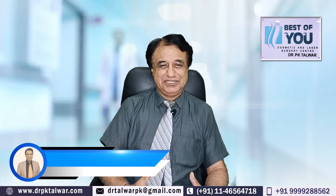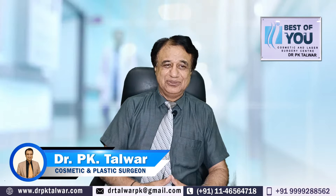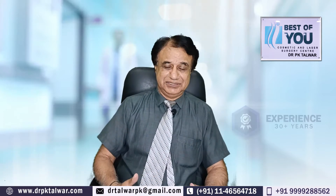Hi, I am Dr. P.K. Talwar, Cosmetic Surgeon, New Delhi, and I am practicing cosmetic surgery for more than 30 years now.